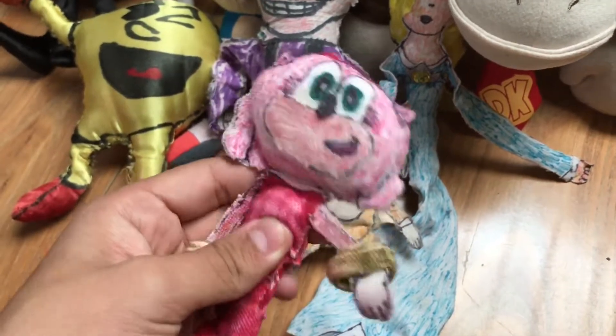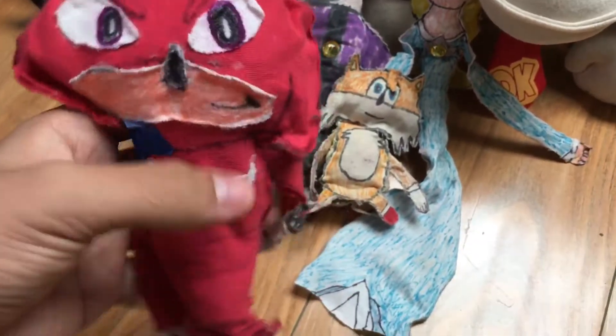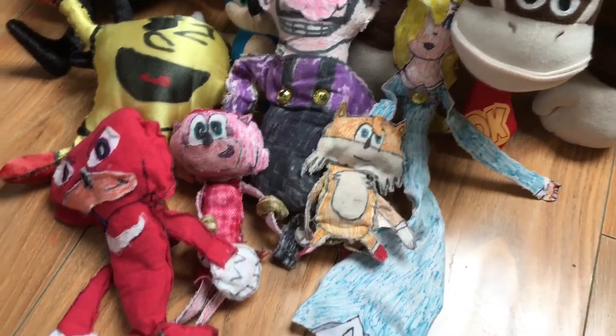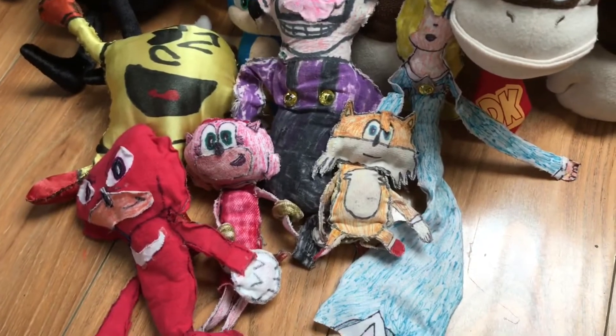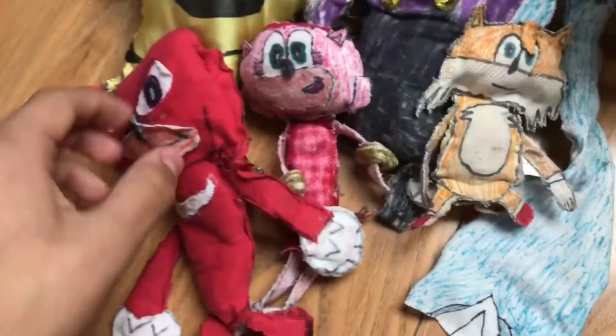Then we have Tails. I kind of like how I did with the Amy plush — even though she's mostly glued, the plush actually looks good. Knuckles had a hole in him, that's why you saw him in the last video with blue tape. These plushies I'm going to replace with actual official ones, if I have enough money.